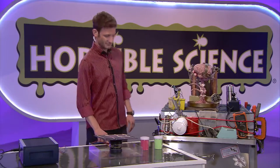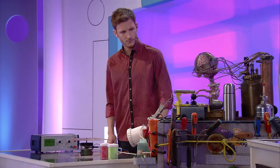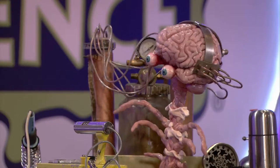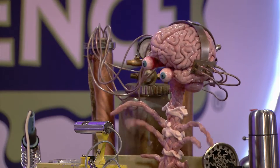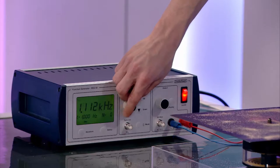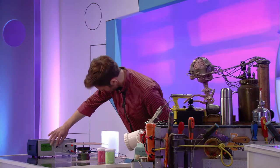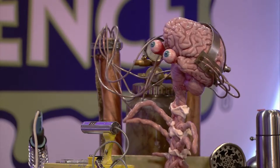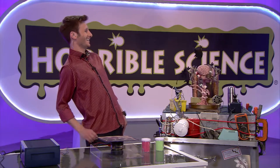Turn on this machine and I'll show you. If you turn the dial, the pitch will get higher and higher until... I can't hear anything. Exactly — the pitch is too high for humans to hear. Only bats will be able to hear the sound now. That's actually pretty cool.